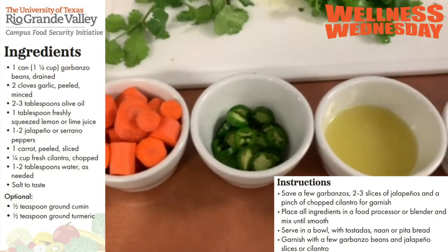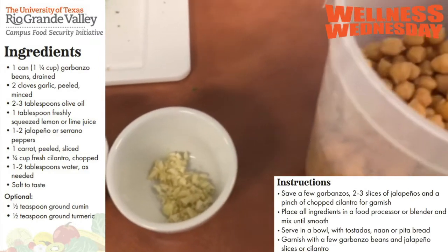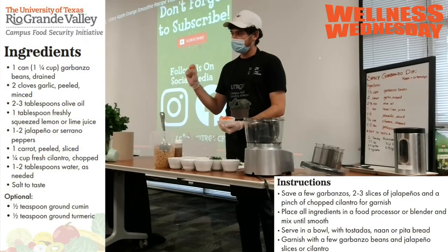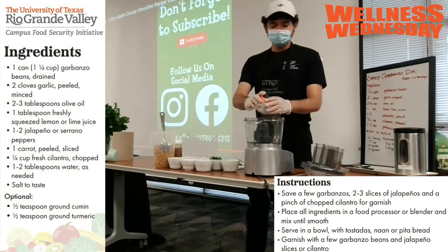To start off, we have carrots, and these are going to have to be peeled and then rinsed so they're clean. You're going to want to chop them up to about one-inch pieces — half-inch like this — and then put them into your food processor, which you'll also need.